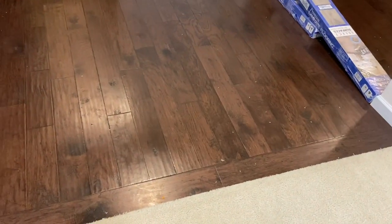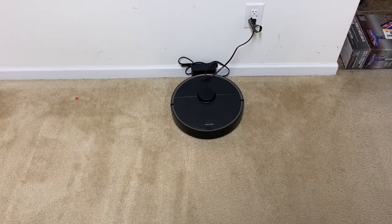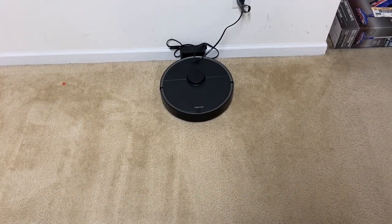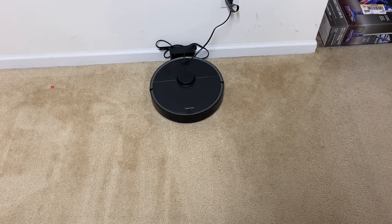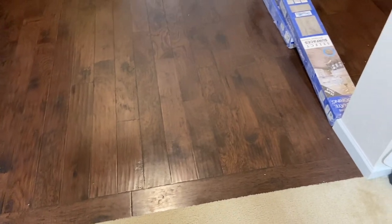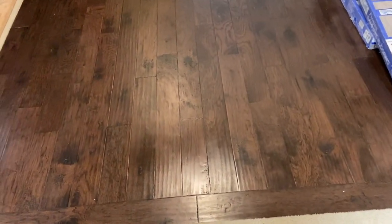We are done with run number two, both times on max suction. Let's take a look at how well it did. There's one jelly bean right there. For whatever reason there's a good amount of rice here, along with some rice spread kind of all over in certain areas, which is kind of weird. Got some debris left here as well. Hardwood looks pretty good overall — a few pieces here and there. I'd say it's pretty much a pass on the hardwood.